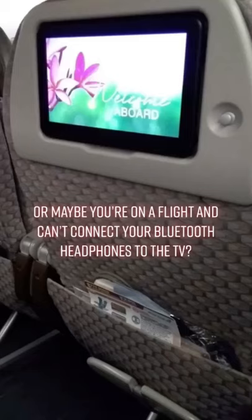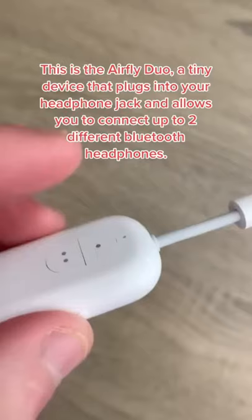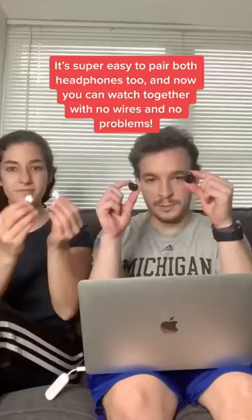We have the perfect solution for you. This is the AirFly Duo, a tiny device that plugs into your headphone jack and allows you to connect up to two different Bluetooth headphones. It's super easy to pair both headphones to, and now you can watch together with no wires and no problems.